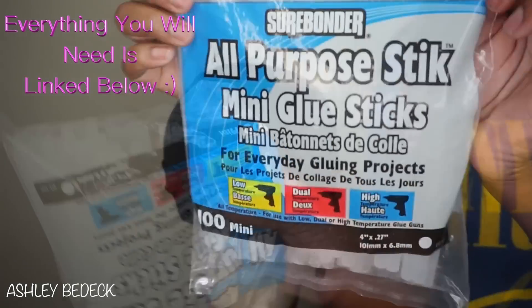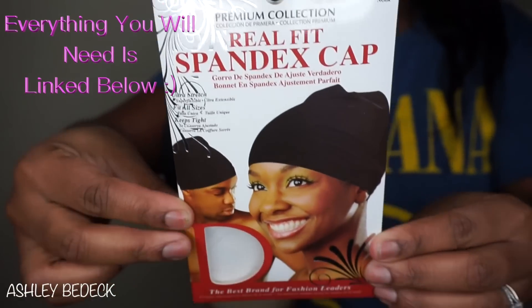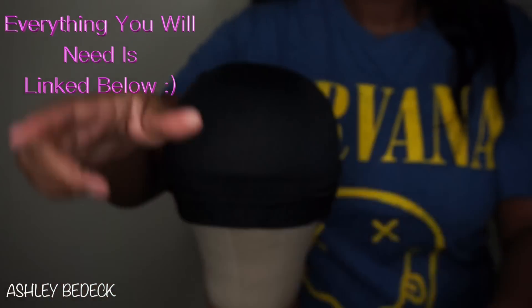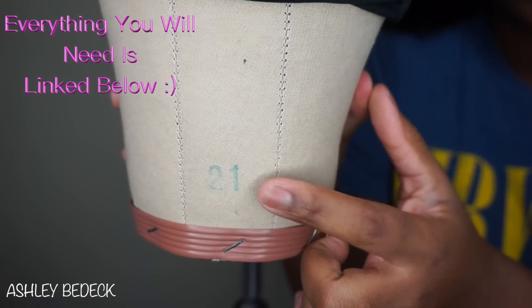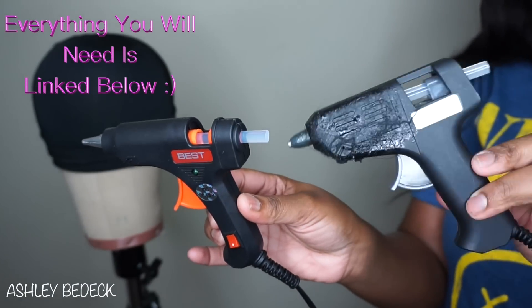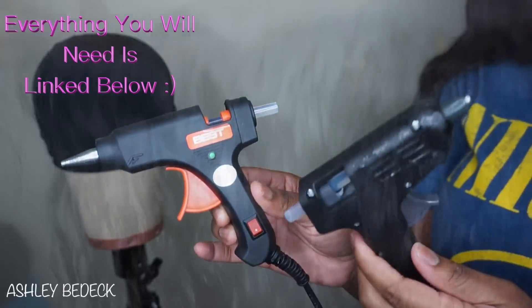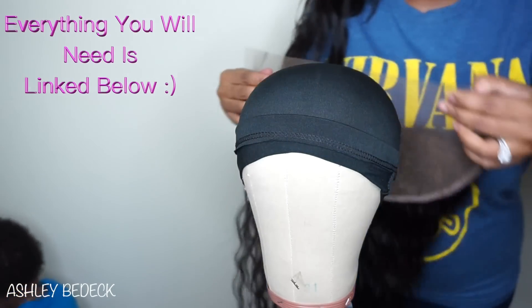The items you will need are a hot glue gun, glue sticks — not this many though — your spandex cap of choice; I already have mine on. I use a canvas blockhead size 21, I'll have it linked below. I decided to purchase a new hot glue gun because my old faithful is kind of messy.